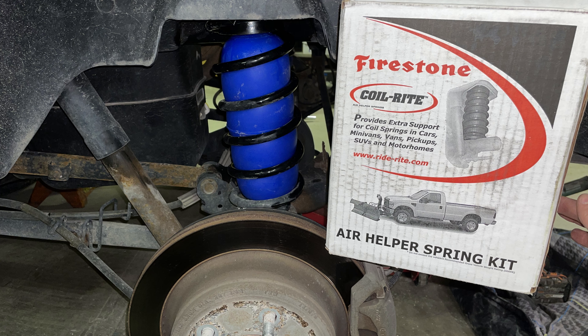Alright guys, that's going to wrap up the video. It was pretty simple to do. I think we explained it good enough. These things do work — my dad had them on his last truck. I don't know if I'd recommend these Firestone ones because the left side is actually slightly leaking, which is not good, but we'll get it fixed. I'll put a link down in the description if you do want the Firestone ones, but you might want to get some other ones instead.